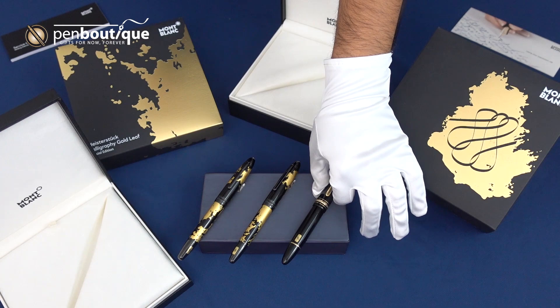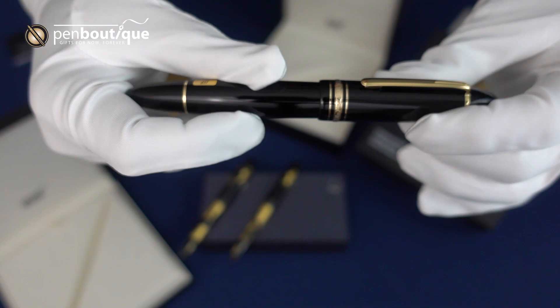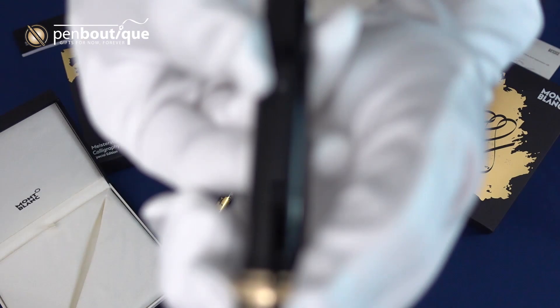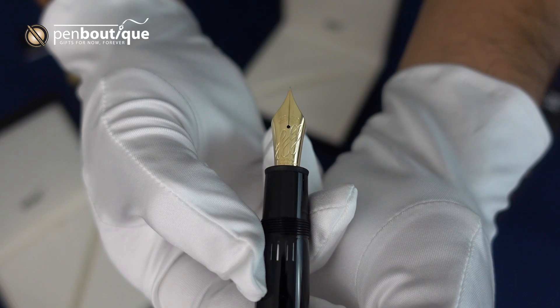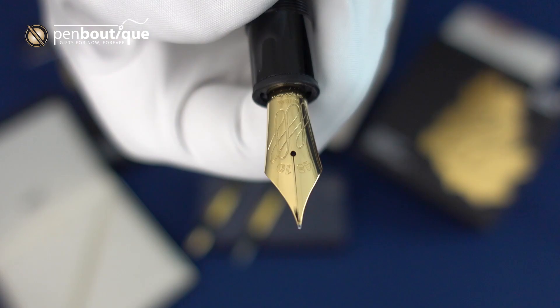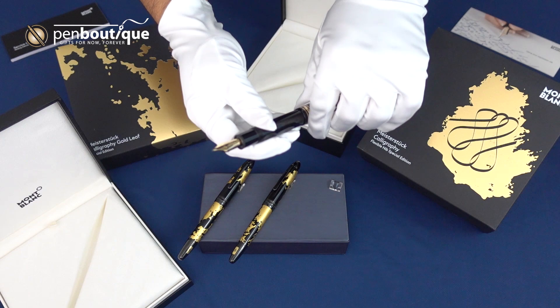We are going to start on the right. On the right here is the 149, the Diplomat. It looks very much like a standard 149, except if you look at the nib size sticker there, you will see that is a brand new nib size. Mont Blanc has released the 149 as a flex nib pen. That design is on the nib as well — it is their 18 karat gold nib, piston filled just like a standard 149. And on the box here you can see the symbol for the flexible nib.